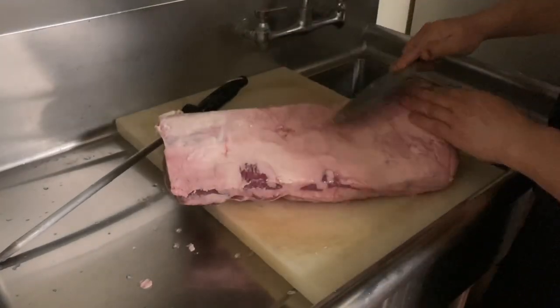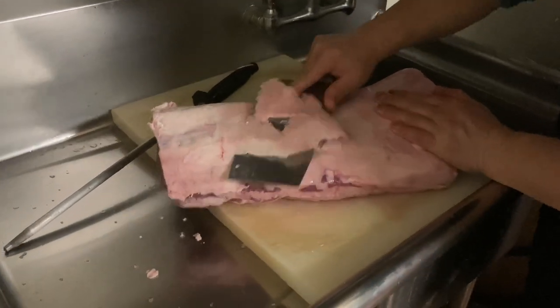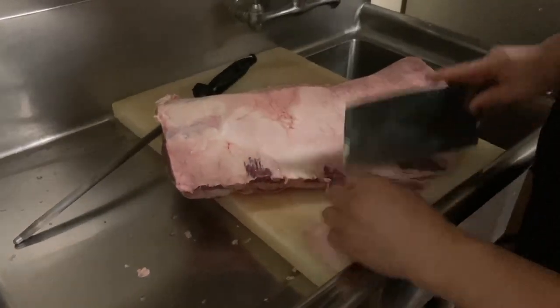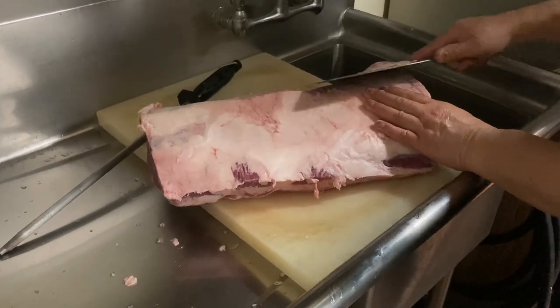Try to clean the fat out. You can see there's a lot of fat too, so try to clean it close.